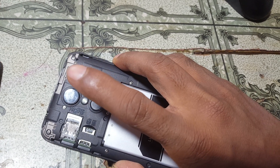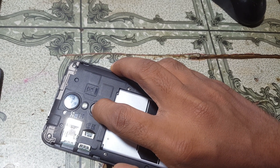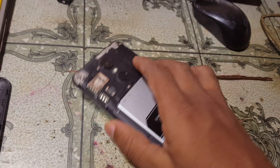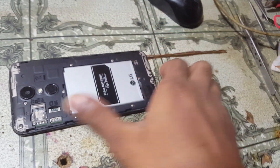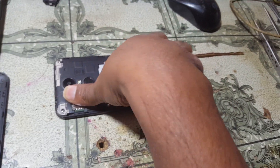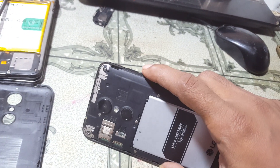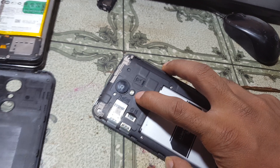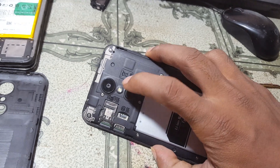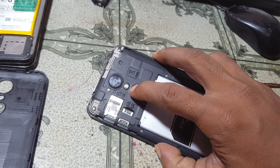You need to remove your finger from the power key and press it again, then factory data reset. Let's do it again guys — first press the power button and volume minus, then release the power key and press the power key again.